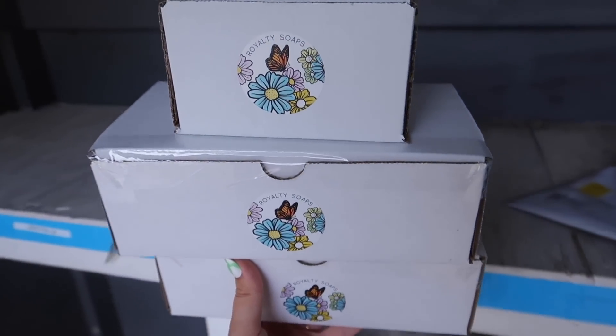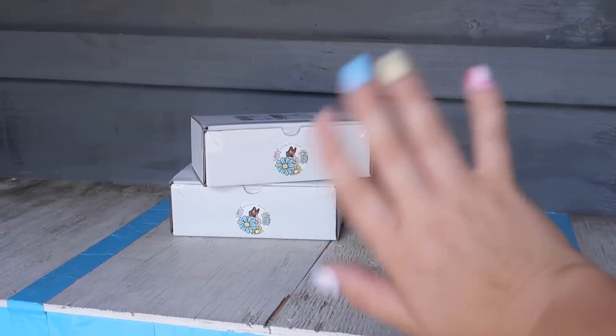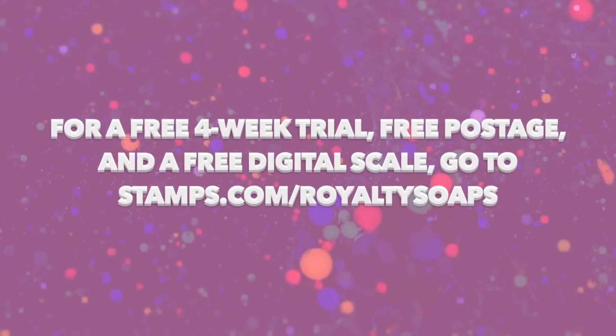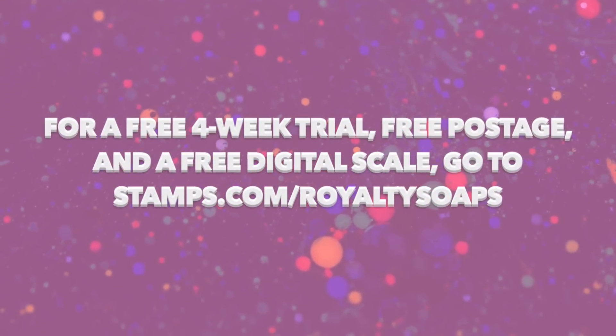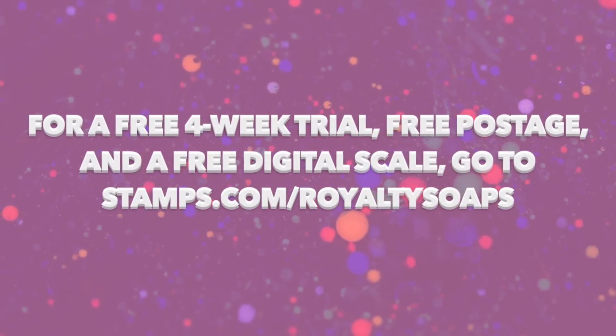I love watching people pack orders, and if you're the one doing the packing, check out Stamps.com. Right now there's a special offer at stamps.com/royaltysoaps. You'll get a four-week trial, free postage, and a digital scale. Grab this deal and make your shipping a breeze.